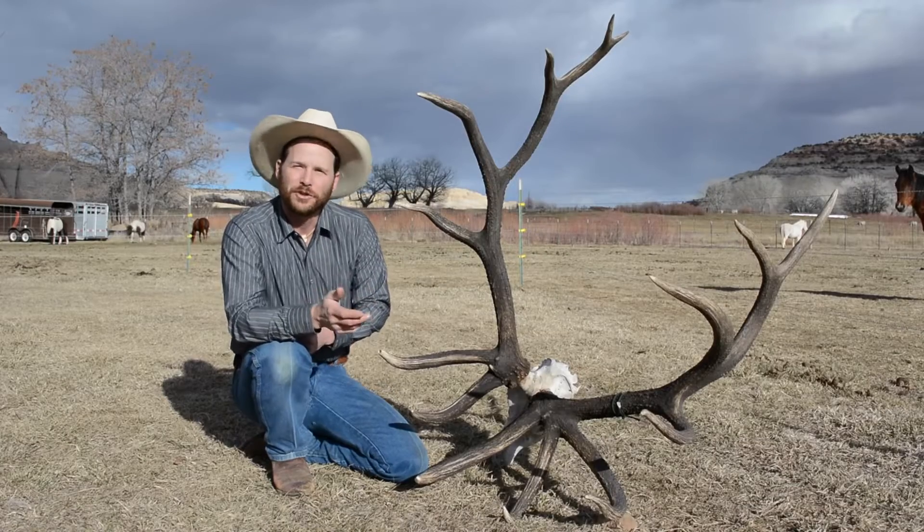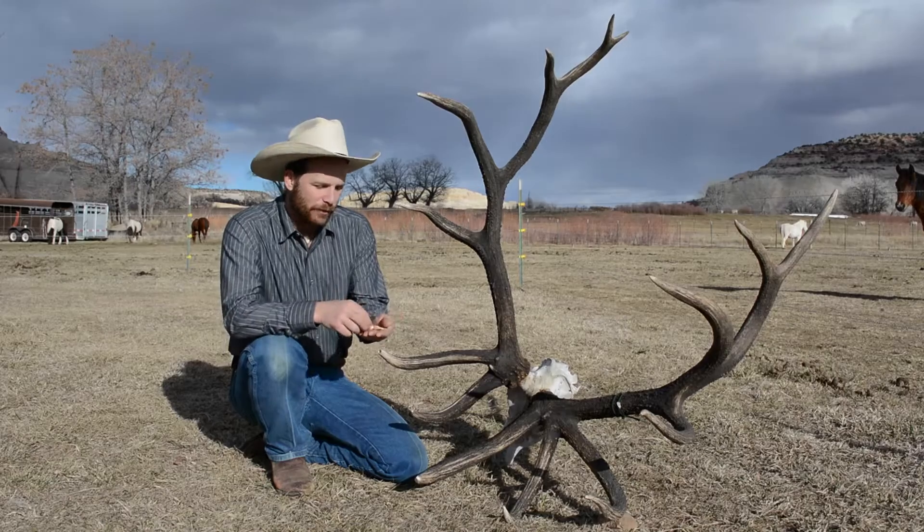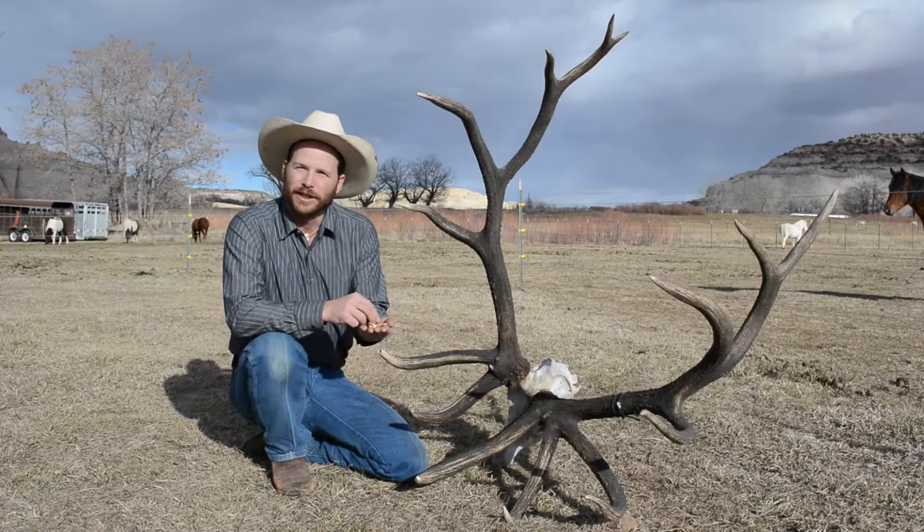So today I want to show you how to take an elk ivory and turn it into a pendant like this. Here's what you're going to need: an elk ivory, two drill bits — one sixteenth and one eighth inch — a little five-eighths inch long antler tine tip, and some string: wax nylon string, artificial sinew, or a piece of brain tanned buckskin if you can find it.